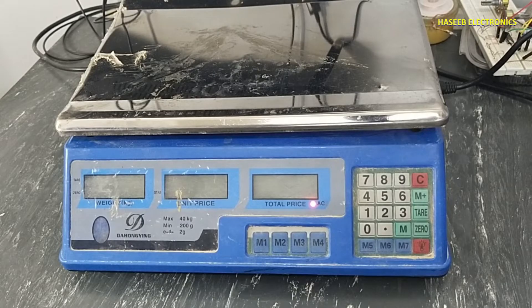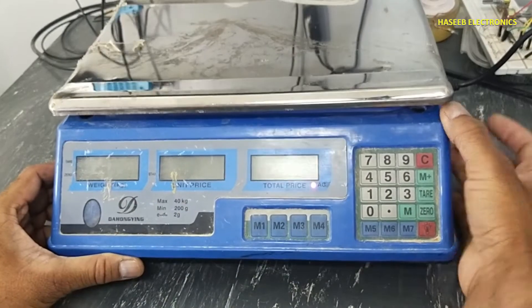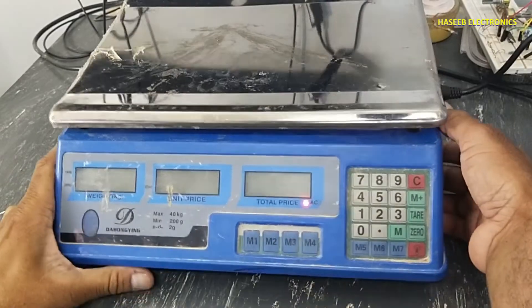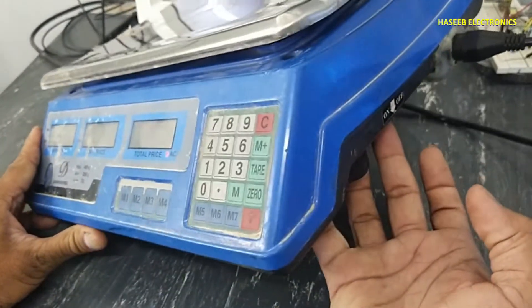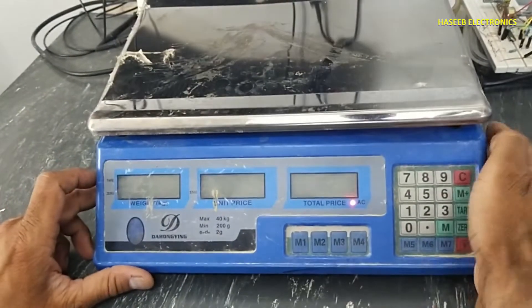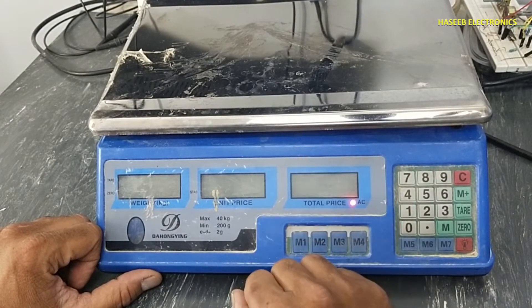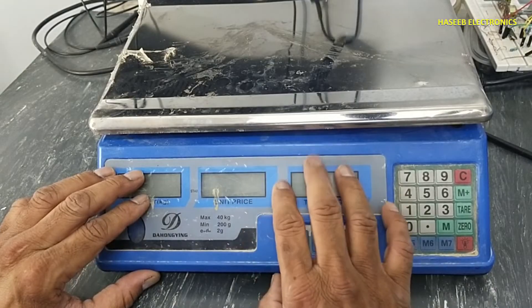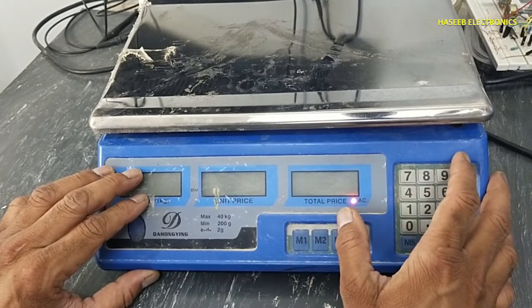Assalamu alaikum warahmatullahi wabarakatuhu and welcome back to my channel. I have this weird scale — the AC power indicator is on, but if I turn on the switch it is not turning on. There is no display. Let's see what the problem is. If you don't have good practical experience in electronics, never try to repair it because it has live voltage.